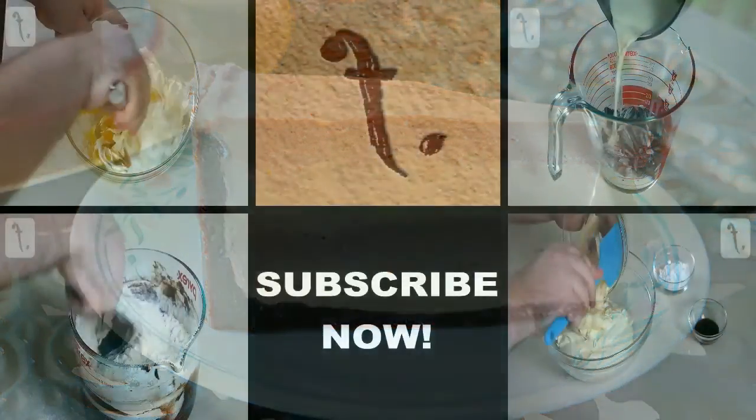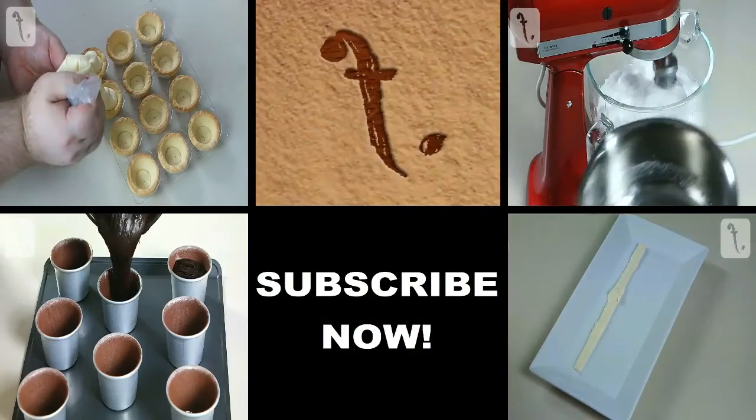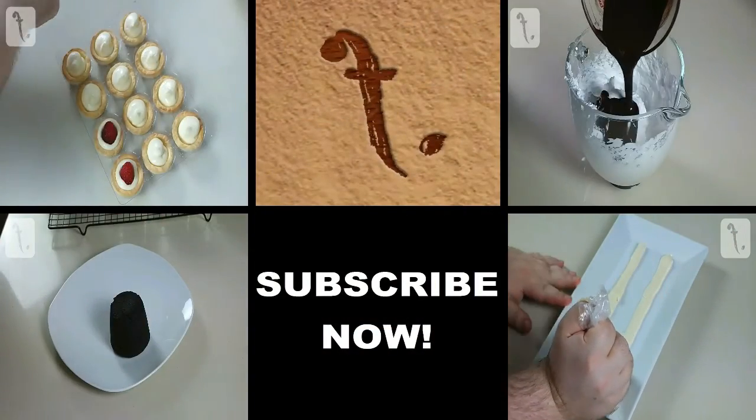For some of my other sweet recipes, please click on the boxes, and if you like what you see, subscribe and stay tuned for more.